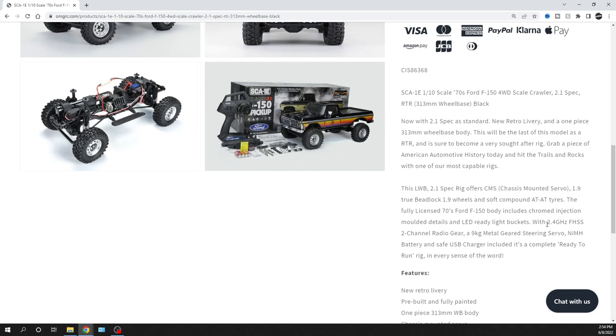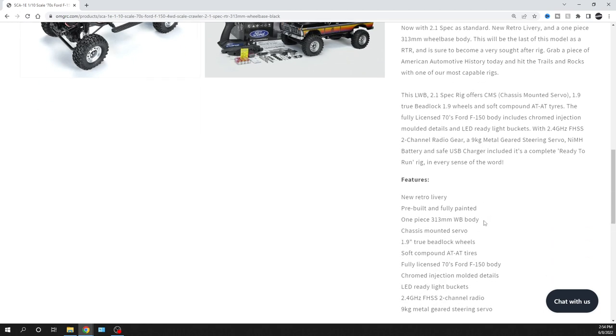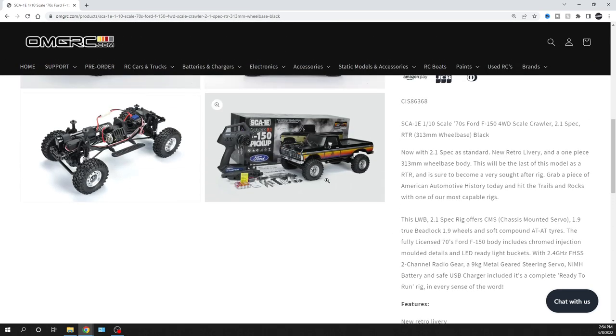It's 2.4 gigahertz — we all know about that, nothing new to say there. It's got ball bearings in it and everything. It's pre-built, so you don't have to put it together. They obviously have the new retro livery on there which I do like — I think it looks cool for the retro style. It does have bead lock rims, which is nice; it holds the tire on that way instead of being glued, so you can switch tread. The wheels are 1.9.